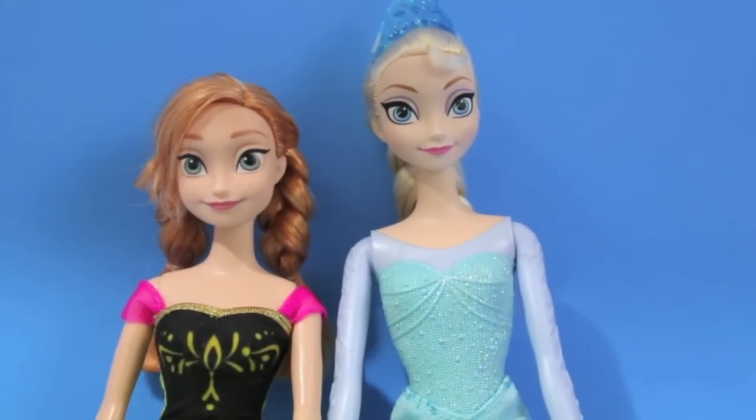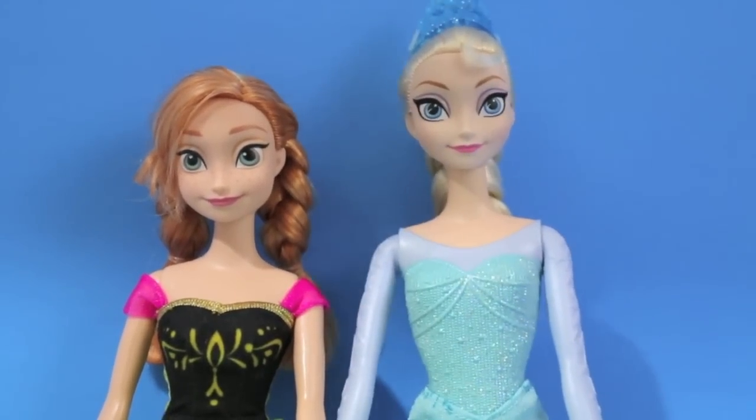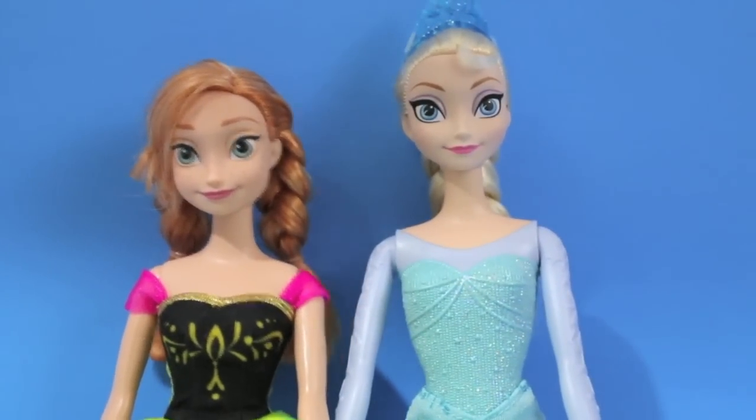Actually, I was thinking that we should go play tennis today. Okay, well first we need to make some tennis outfits.